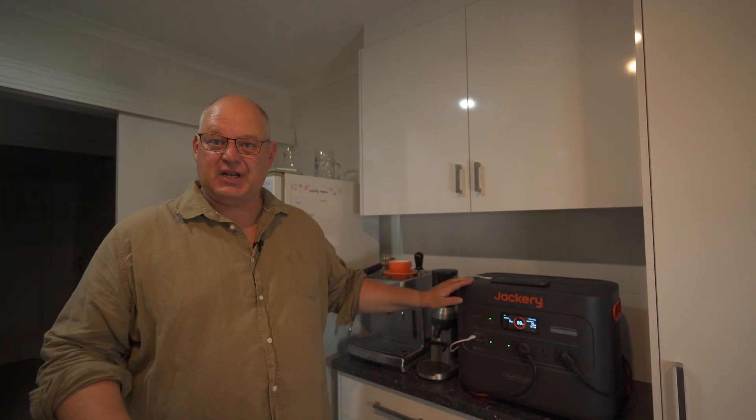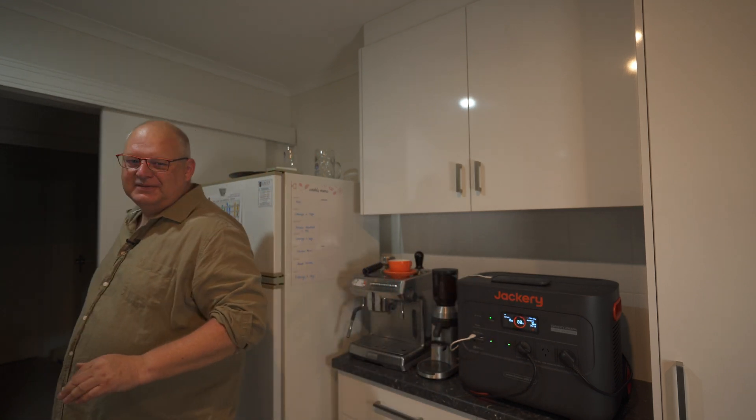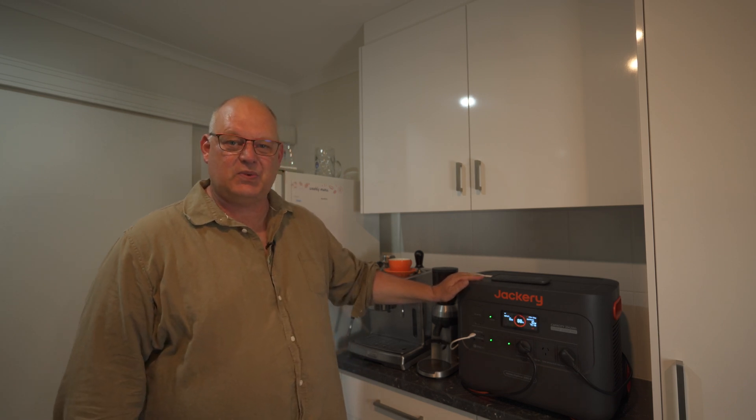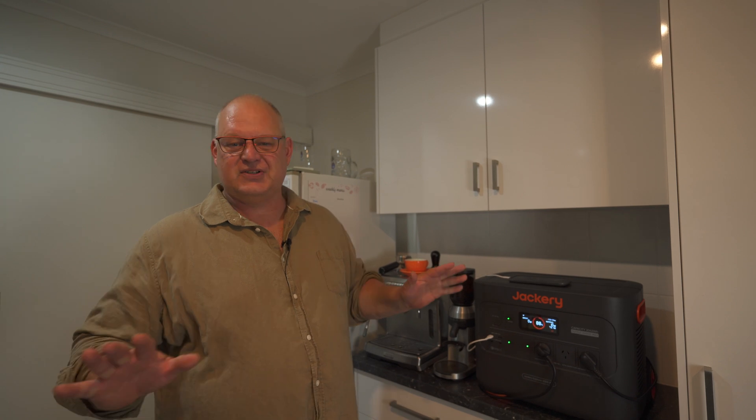Before I get into this test, just a full disclosure: Jackery reached out to me and they sent me out this unit. So Jackery sent me this model, and the deal was that I had to review it and I could say anything I wanted to say about it.